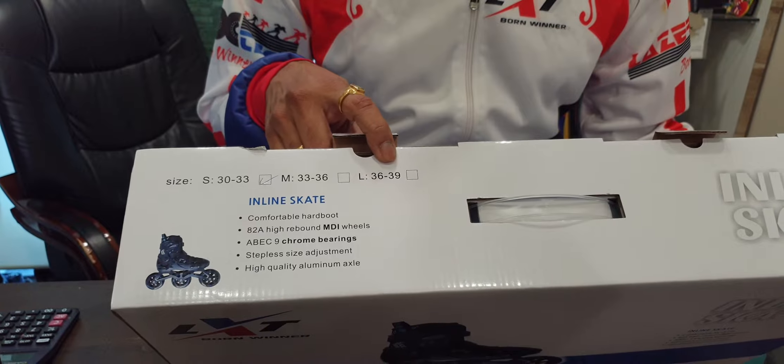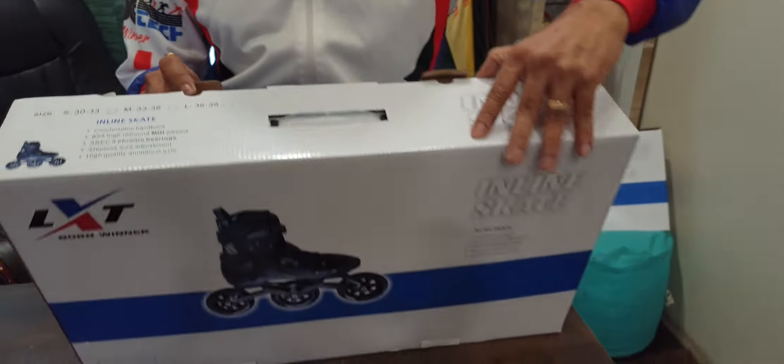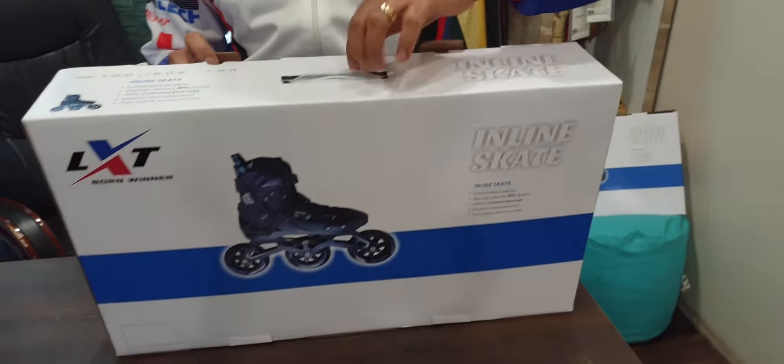Hello everyone, welcome again. We are unboxing the new G1 Skates from FF and LXT. I will unbox the skates for you.